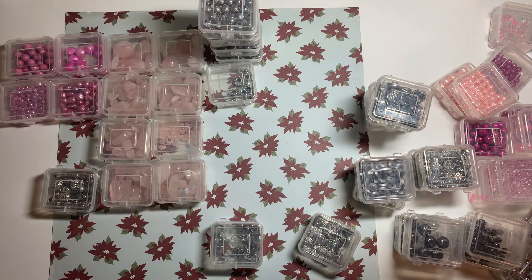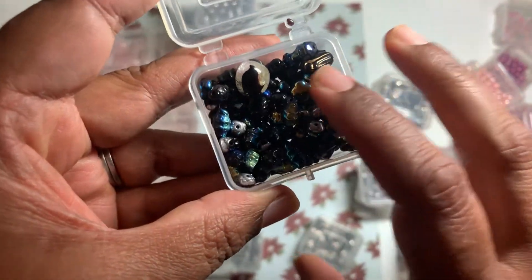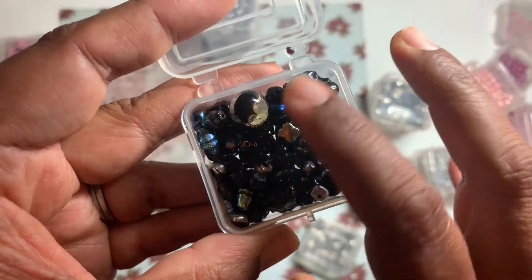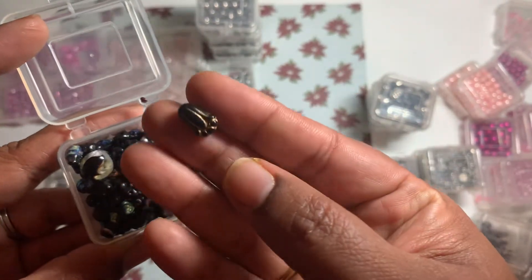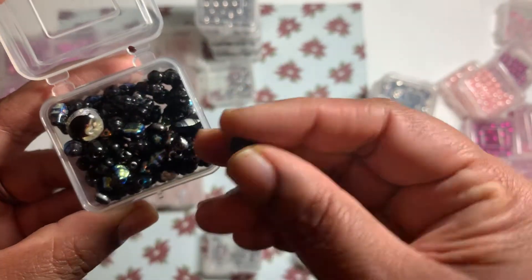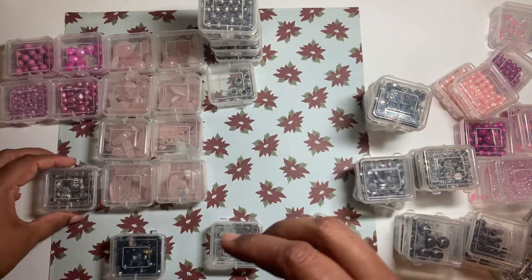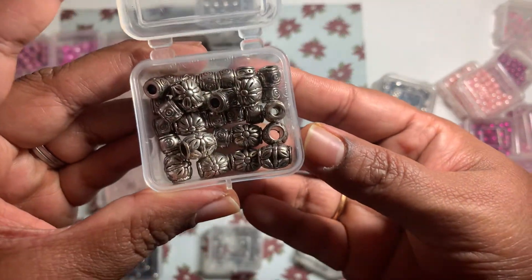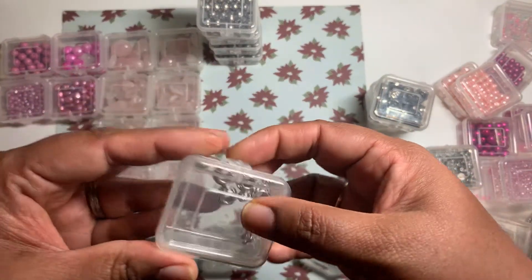And these ones are some beads — I think they're black but they have all the purple and blue hues — it's just a mixture. This bead in particular is pretty, but these are all plastic beads I believe. And these ones are barrel beads — barrel spacer beads — and then some more of the barrel beads in a different variety.